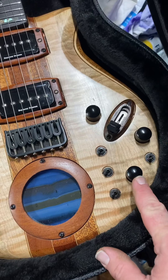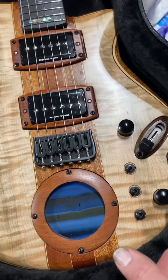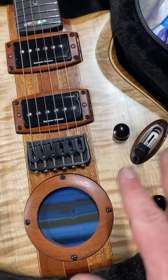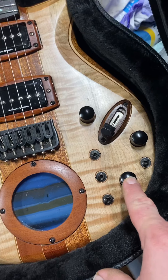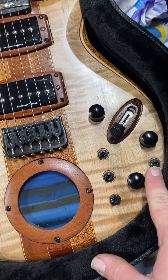The gain knob in the back — if you pull up on it, it'll kill the battery and send your signal to ground, making your signal dead and ensuring no sound comes out of your guitar, saving your battery. So when you play, keep that down.